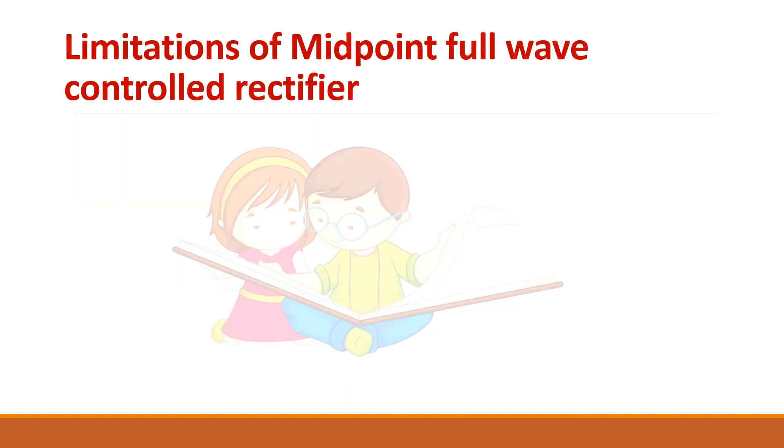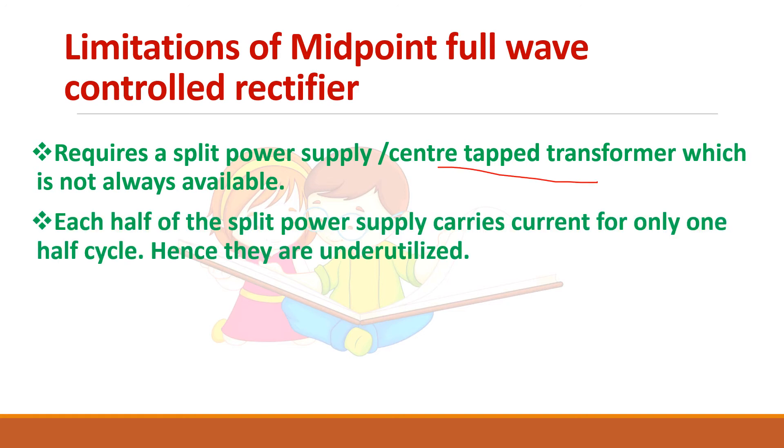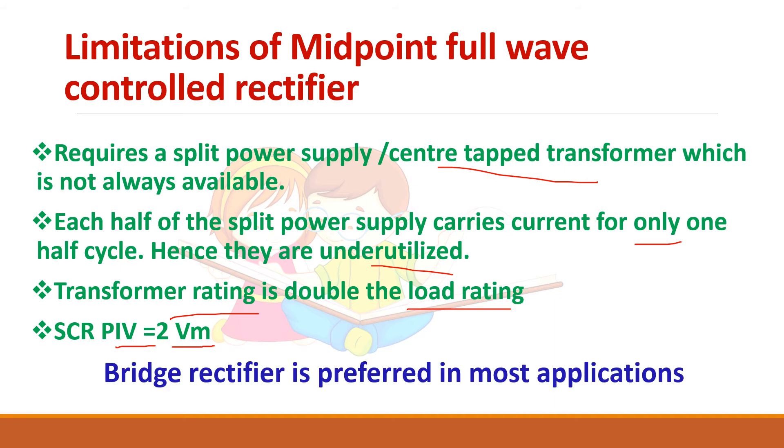Let us see the limitations of the midpoint full wave control rectifier. First, it requires a center tap transformer which is difficult to obtain. Second, each half of the secondary is used only for one half cycle, so they are underutilized. Third, the transformer rating is double the load rating. Fourth, the peak inverse voltage is 2Vm — that is, when the SCR is reverse biased it is subjected to twice the peak voltage. So the bridge rectifier is always preferred in most applications.